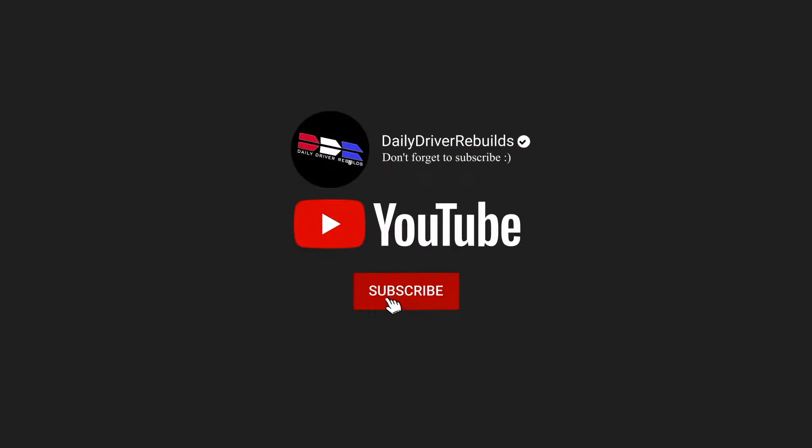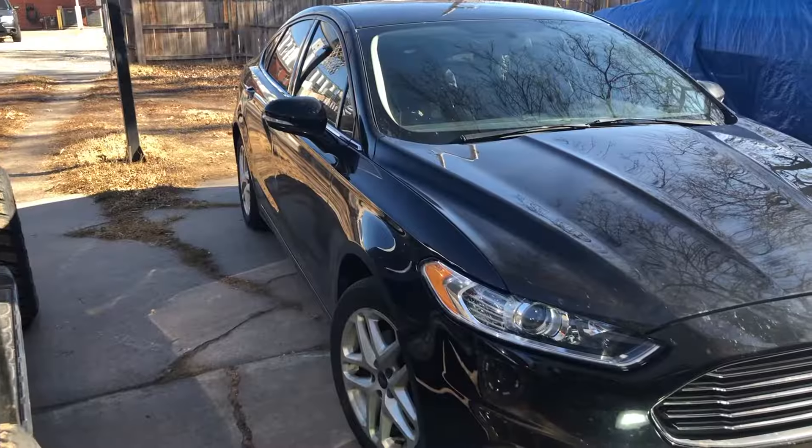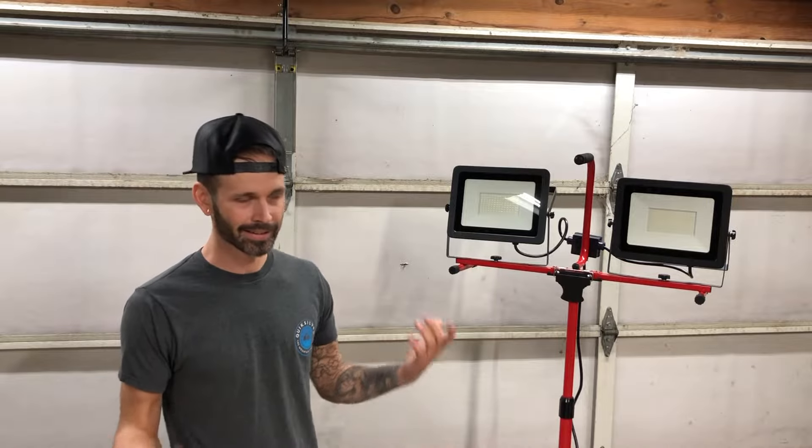In today's video, we're going to be installing a train horn in my 2014 Ford Fusion. I know it's not the greatest vehicle to put a train horn in, but I've got to work with what I have.